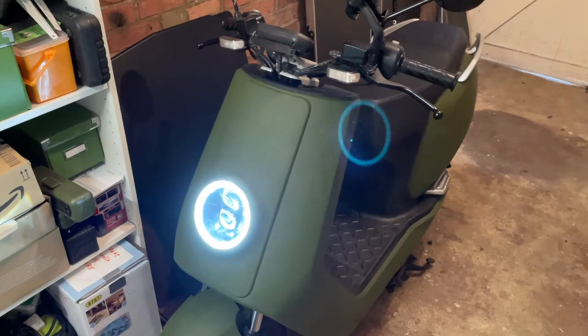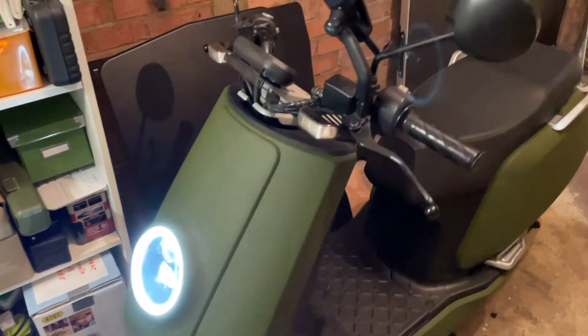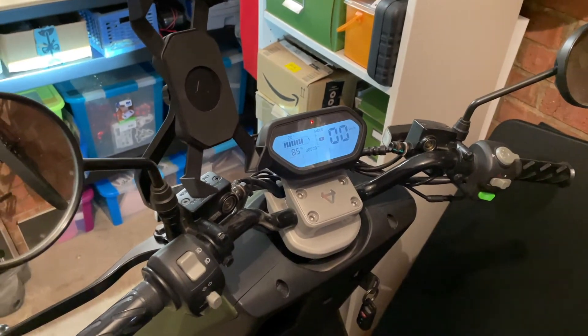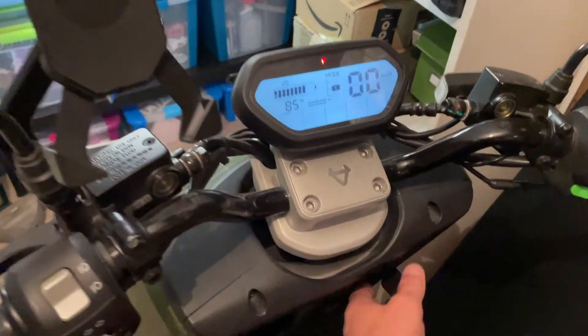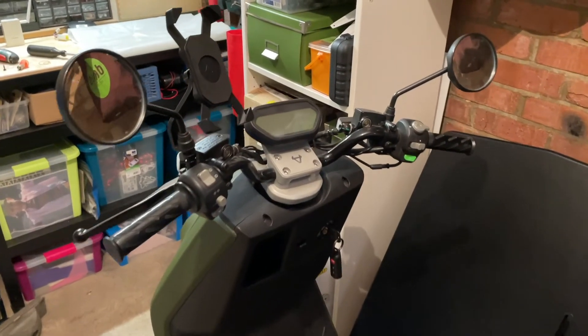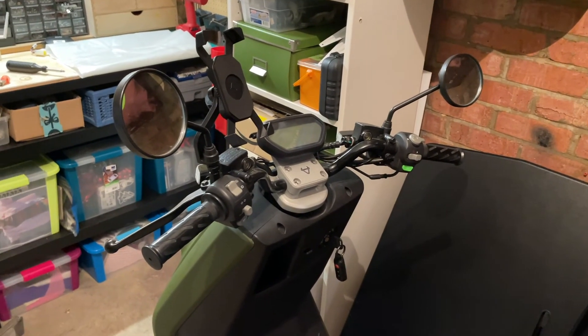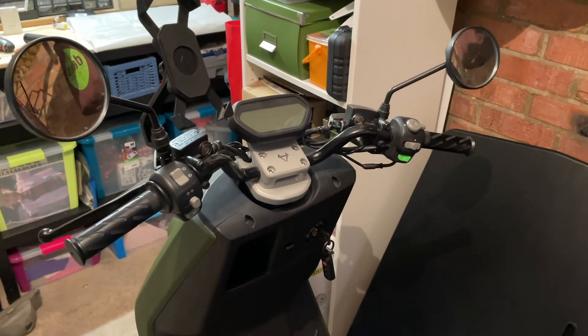And we're done. Obviously just check to make sure everything works — get the battery back in, the light's on, and the dash is on. So it's a fairly simple process to get to the ECU and to swap it out, or do whatever you need to do to it. I hope this was useful.